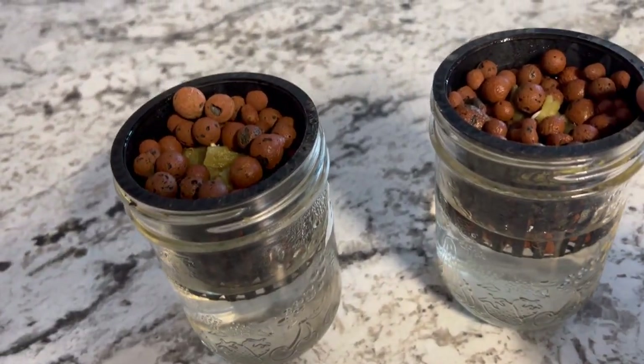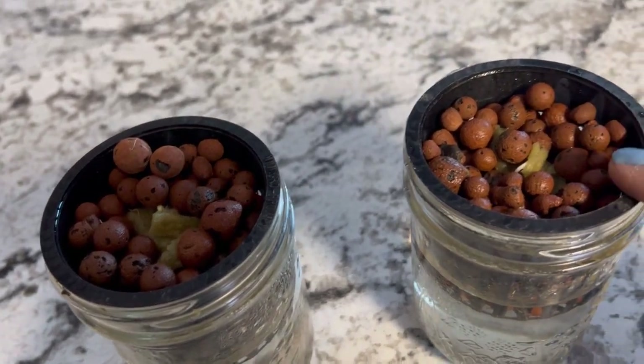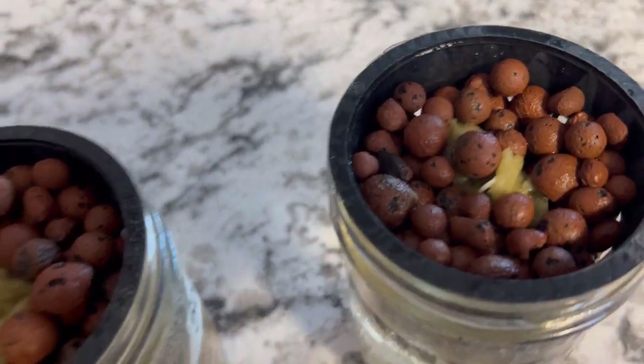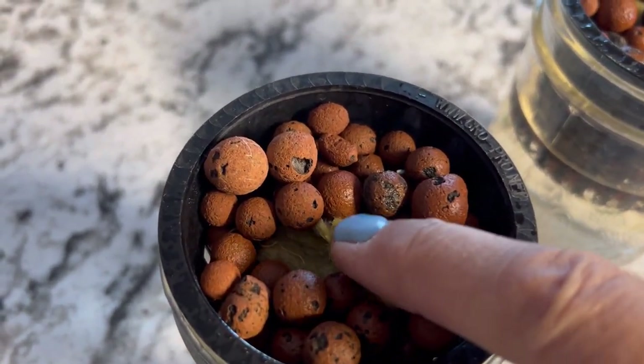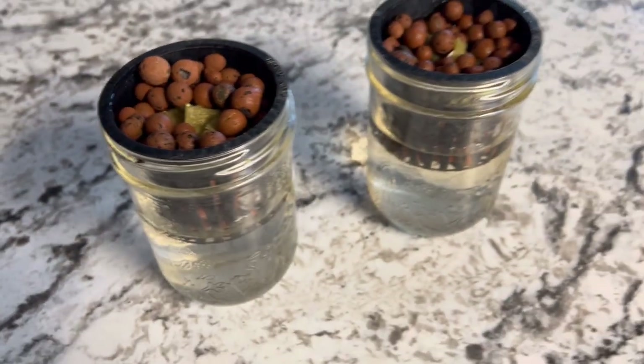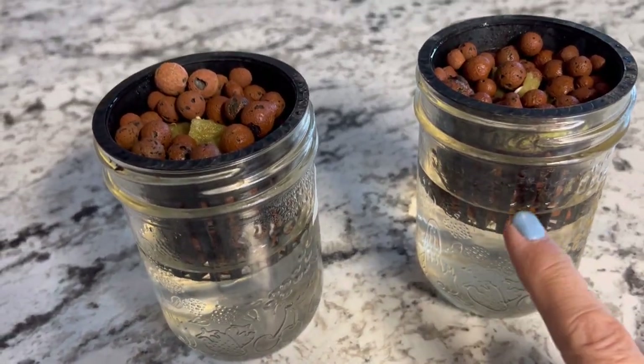What I'm doing here is just getting a couple cucumber seeds started right in this net pot. As you can see they are just starting to sprout — you can see a little cucumber seed coming. This is just plain water to get them established.